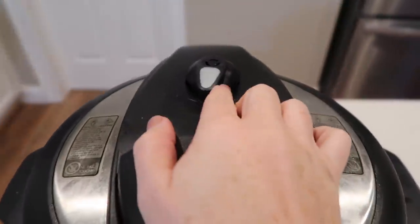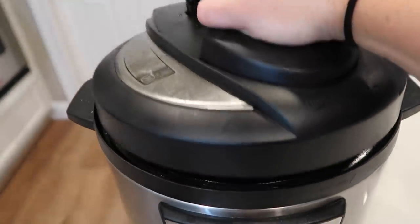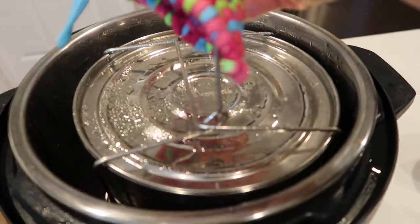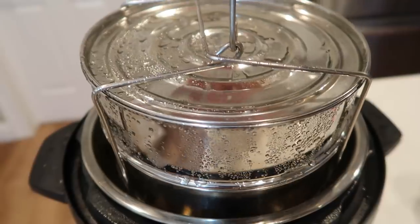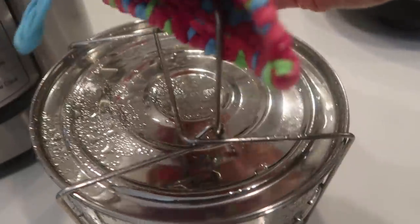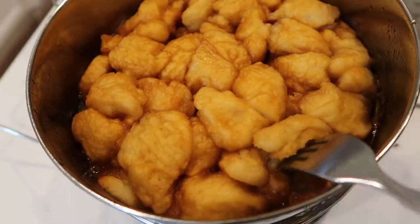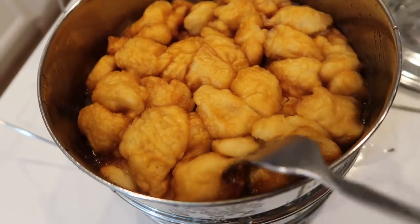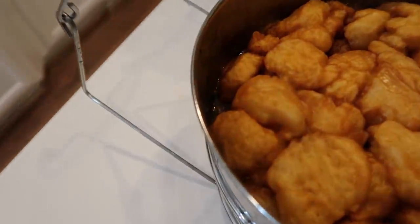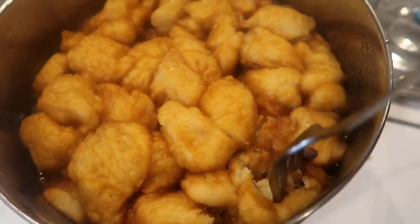When it's all done, go ahead and do the quick release — turn your little knob, and when it's finished letting out pressure, lift the lid off. Take your pan out and try to dump as much water off the lid as possible. This is going to be really hot, so make sure you use a hot pad. You can see the caramel went all the way to the bottom — that's exactly what I wanted. It really is a butterscotch mixture, which is so delicious.